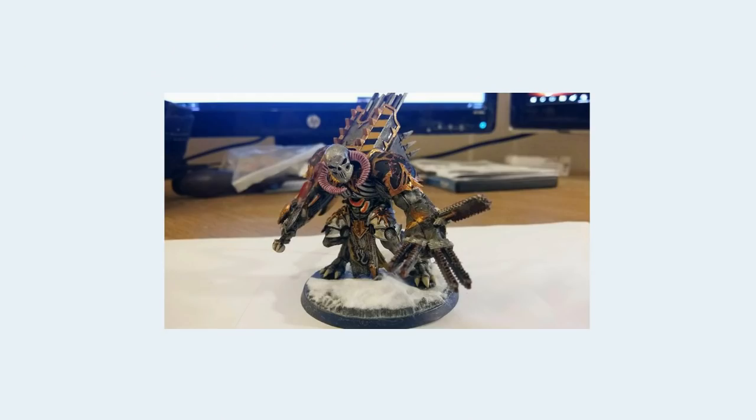Here we have a Daemon Prince — an Iron Warriors one — and he has chain blades coming in all different directions from this massive monstrous left arm. Yes, he is a daemon and lives in the warp and you can have weird things, but it just doesn't look right. He's also got this massive helmeted head using a Defiler part, which is obviously from a much bigger walker. Because of that, the two don't sync up very well.